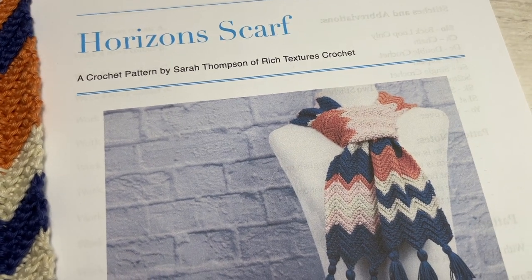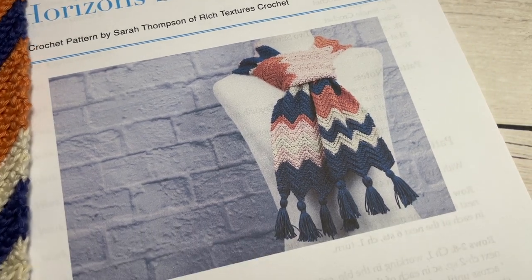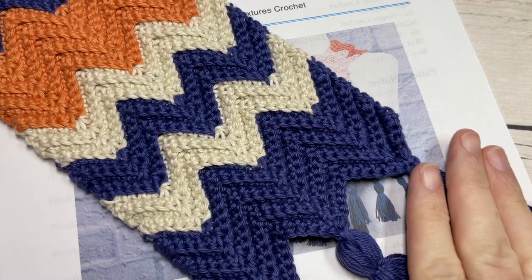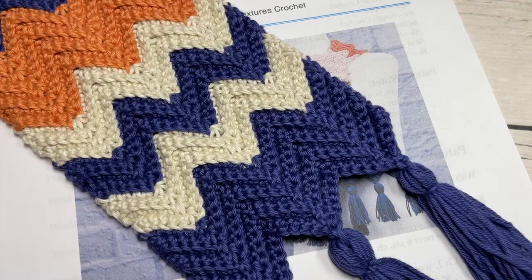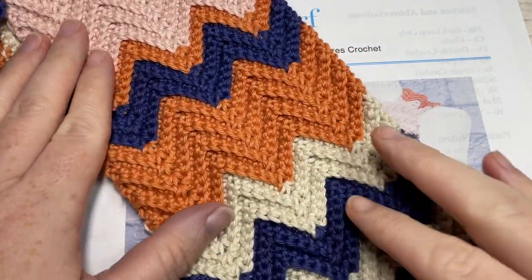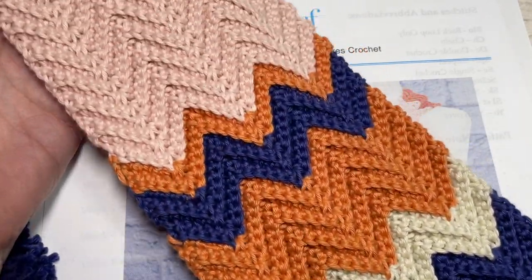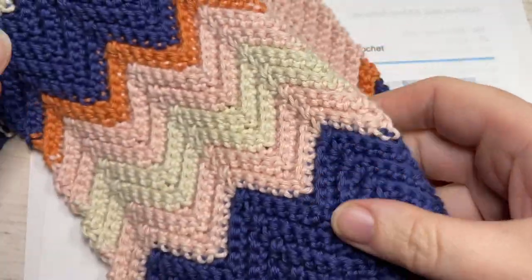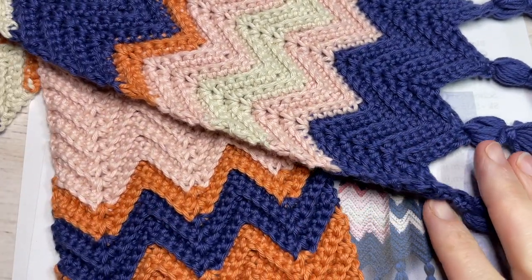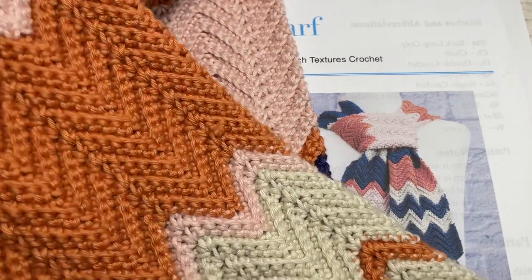Hello everyone, I'm Sarah of Rich Textures Crochet and welcome. Today we're going to be learning how to make the Horizons scarf, which you can see here in front of you in the photo. There are also a number of other photos on my website at richtexturescrochet.com. This is a fairly straightforward, easy scarf to work. It's worked using a textured chevron stitch. The striped pattern is not even and to create it I used a random stripes generator. It's a super fun, very eye-catching scarf. I've used a variety of different colors that maybe wouldn't normally go together, but I love the way it all fit together in the end.